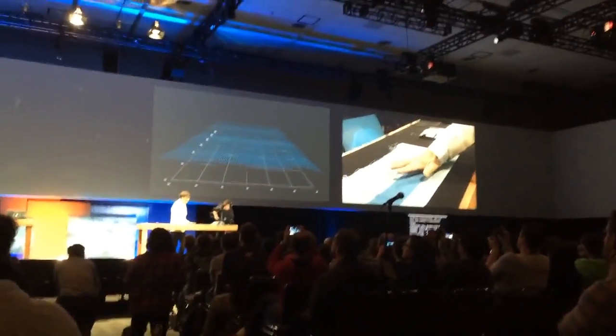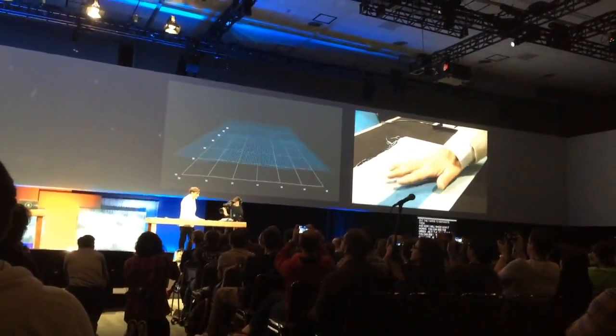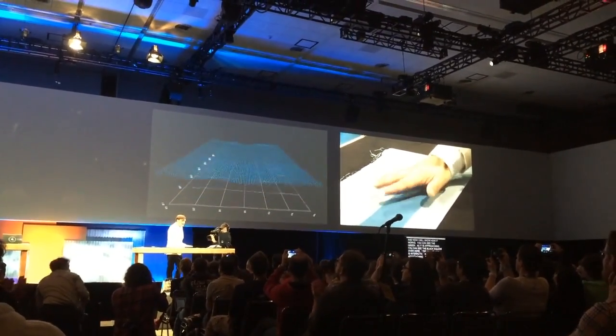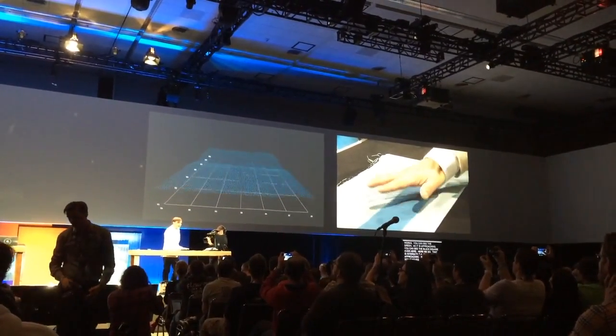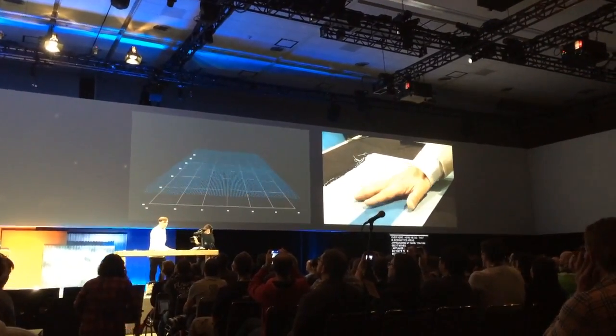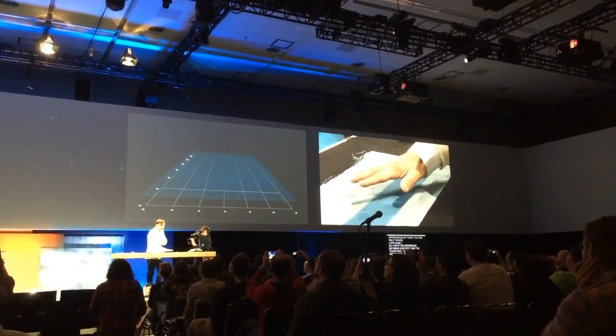As I approach it in my hand, you can see it moves. So let's see the difference between our work with the touch textile panels. It's designed to sense your entire hand, because we don't expect people to use their fingers when they're wrapped with the clothes like this.